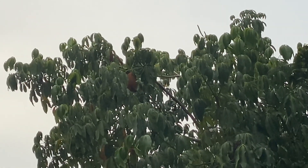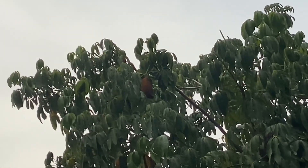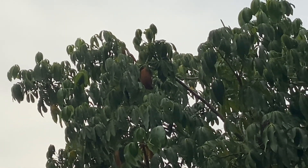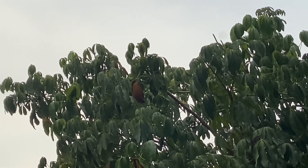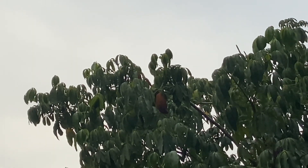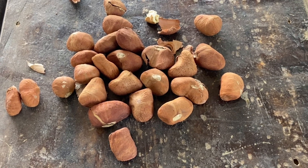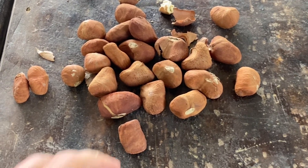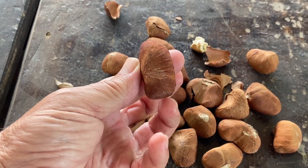Up there you can see a brown seed pod about the size of quite a huge papaya, I would say. It contains maybe about 30 seeds. Here are some seeds. When they are ripe, the seed pod opens up and just releases them on the ground.